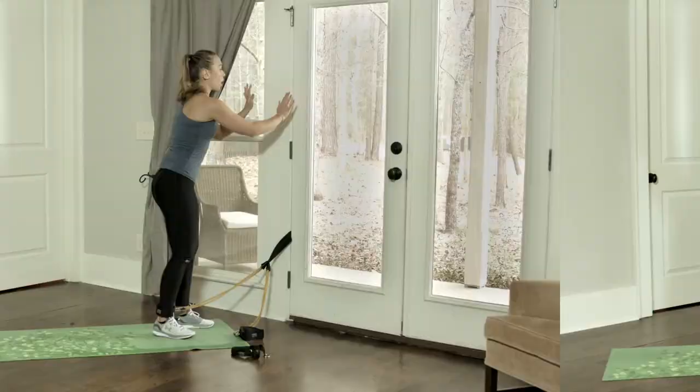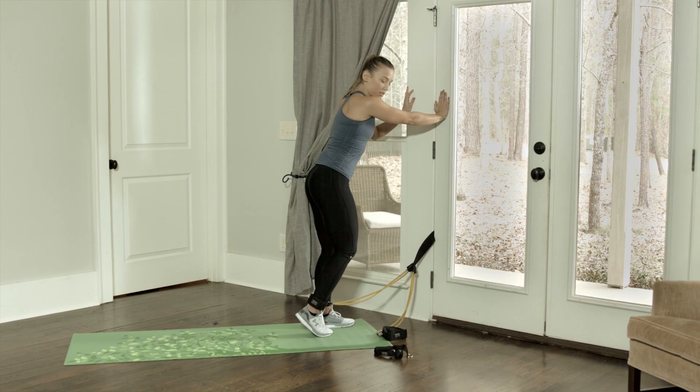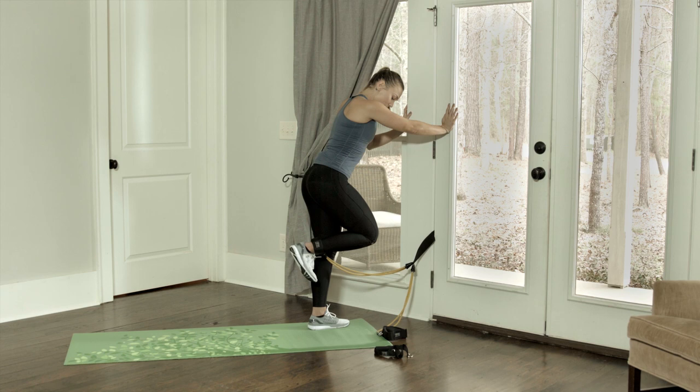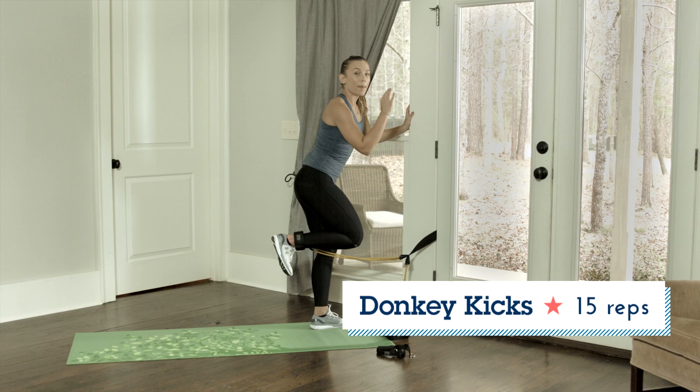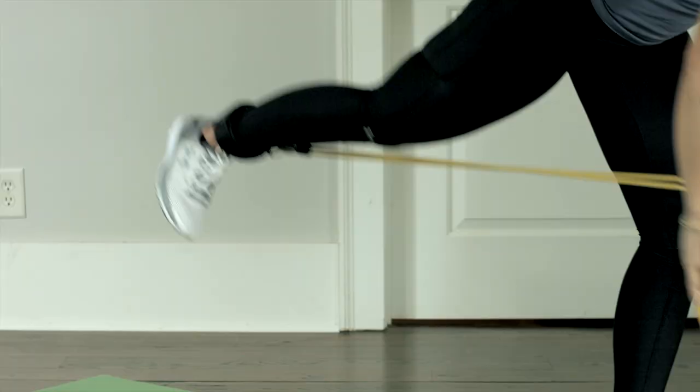Now we're going to be doing the lower body. I'm going to place my hands here on the wall for stabilization. Slight bend forward from the hip. My supporting left leg is soft. We're going to start on the right leg, bending the knee in. We're going to be doing 15 donkey kicks. My foot is also flexed. You want to imagine that you have something right up against that heel, and that by pressing it out, you're activating the glute — a really good way to visualize and engage the glutes.